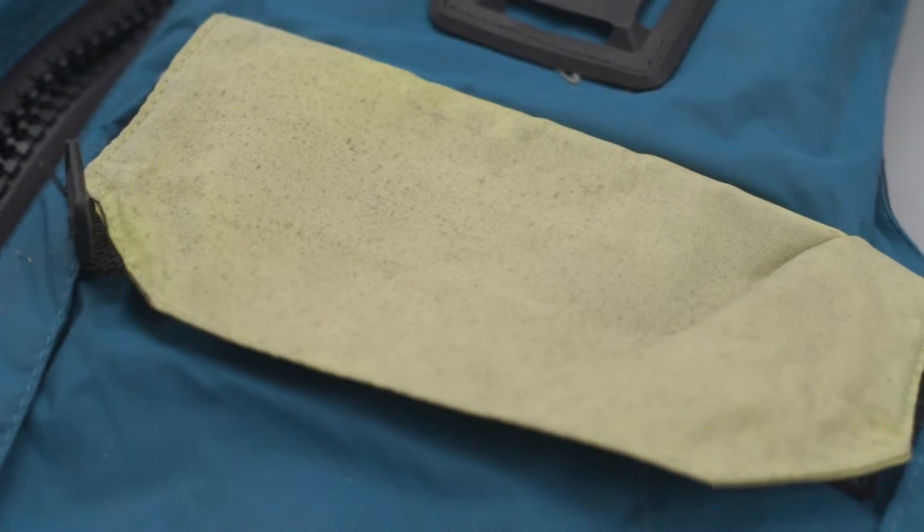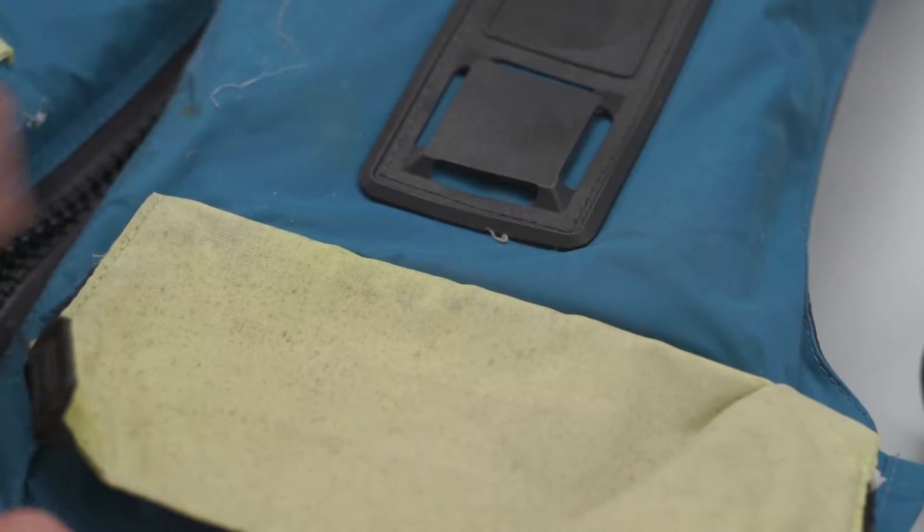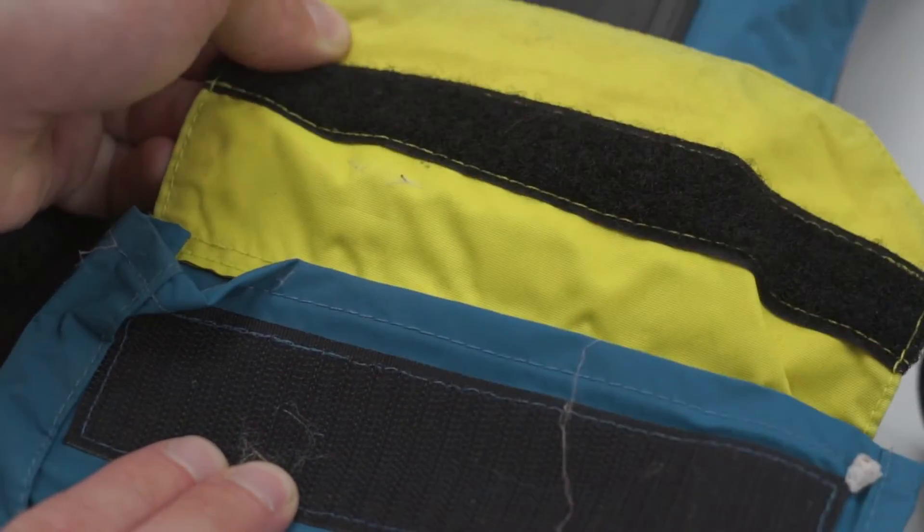The second thing to look out for is UV damage — that sun-bleached, faded look. You should be aware that UV damage will also greatly reduce the strength of the materials. Find a bit of the PFD which hasn't been exposed to sunlight and try to find out what color it used to be.